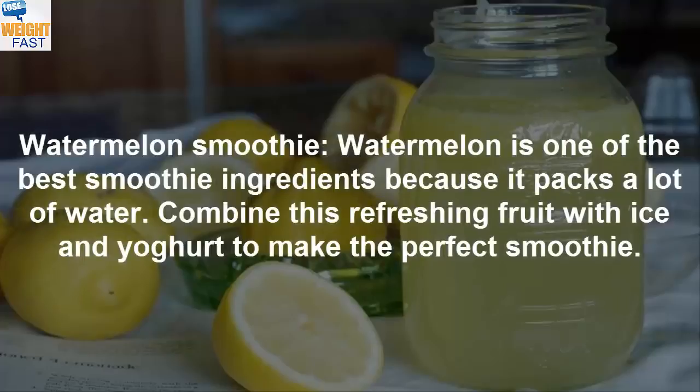Watermelon smoothie: Watermelon is one of the best smoothie ingredients because it packs a lot of water. Combine this refreshing fruit with ice and yogurt to make the perfect smoothie.